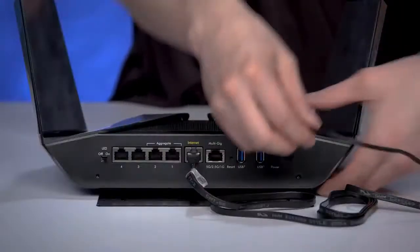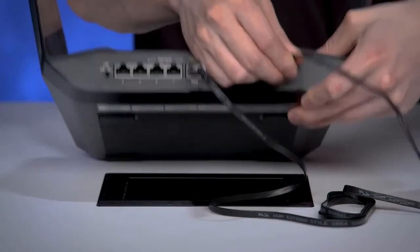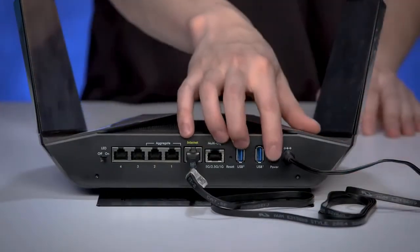When looking at the back of your AX12, the power adapter will plug into the power port on the back of the AX12. Plug in the power brick into a wall outlet to power up your router.